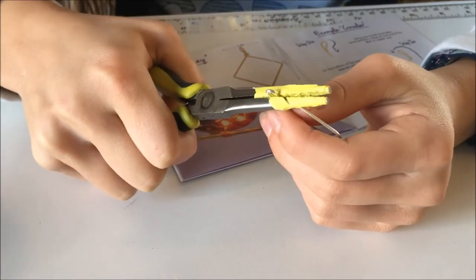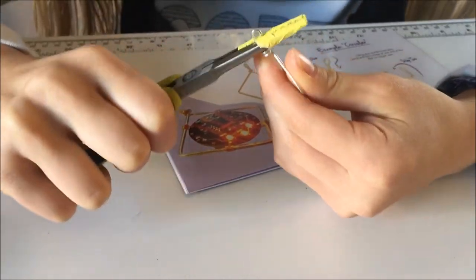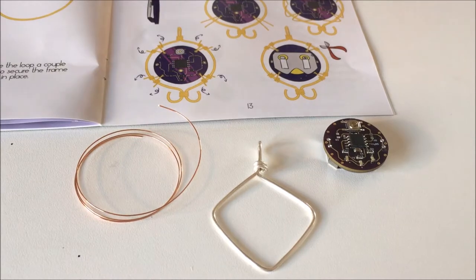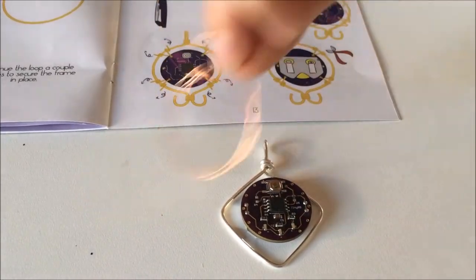Now I'm going to turn this loop 90 degrees so that it'll hang straight. Not bad, not bad. Now what we're going to do is attach this gem to the silver wire using this copper wire.